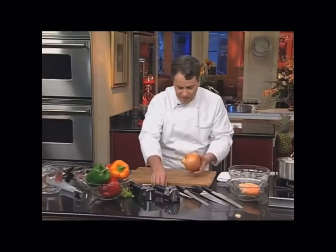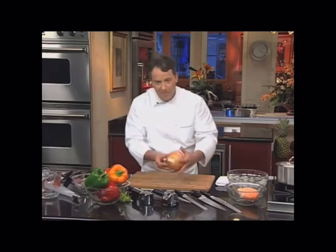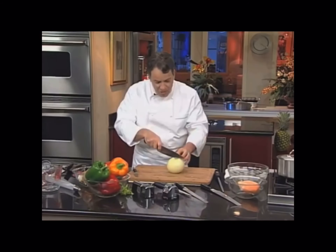This is the tip of the onion. Remove the paper skin of the onion. Cut the onion in half.